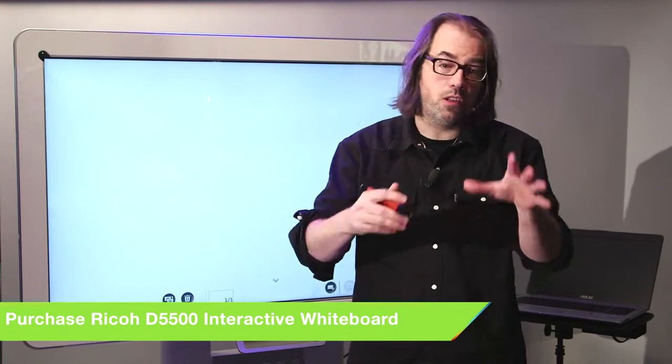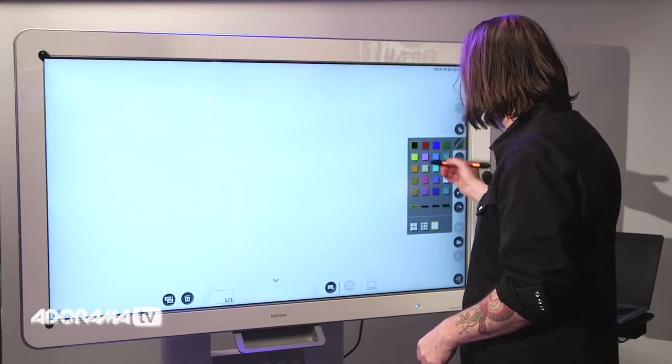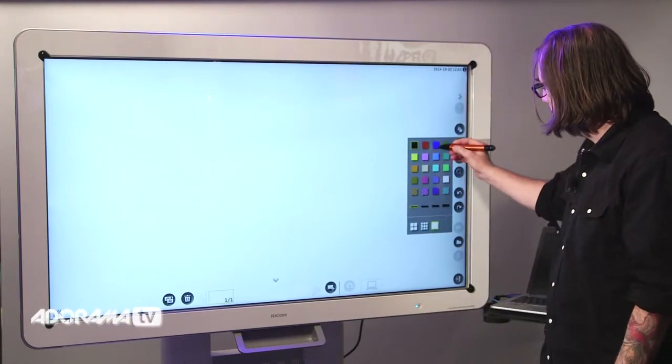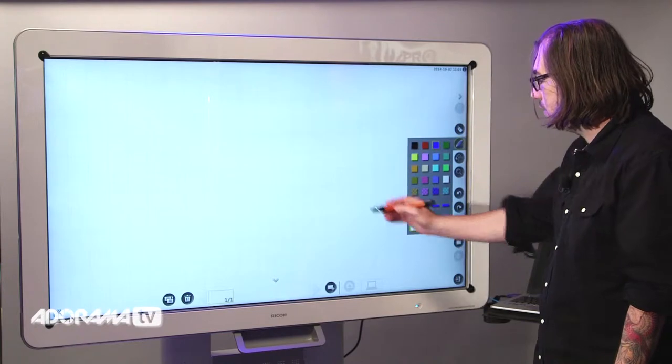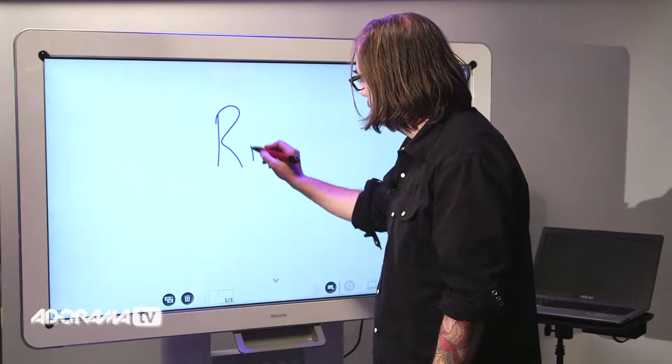I'm going to run through some of the basic setup here. Obviously it's a whiteboard, so when I click the pen application, I can select my color, change my background — let's say do a grid — and I can adjust my line thickness. So I can write things on here, like Ricoh.